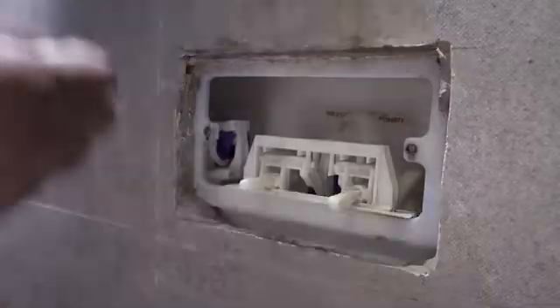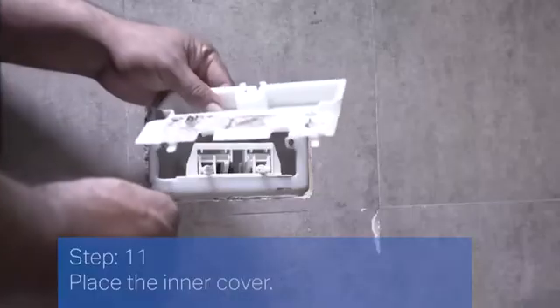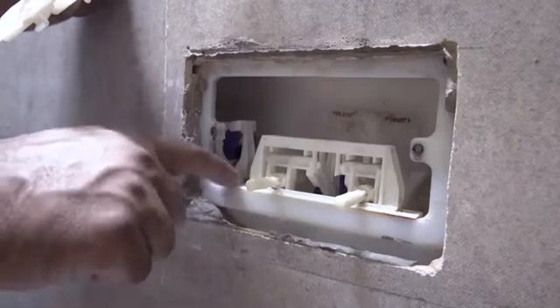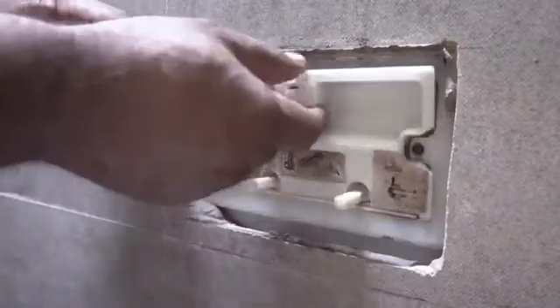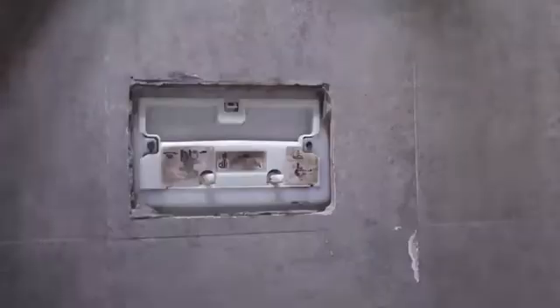Step 11: Place the inner cover. Step 12: Fasten back the flush plate.